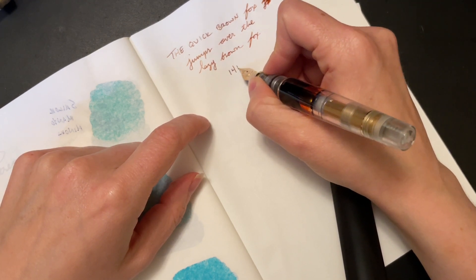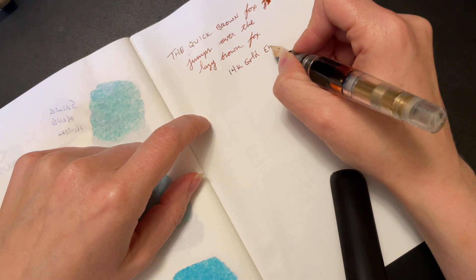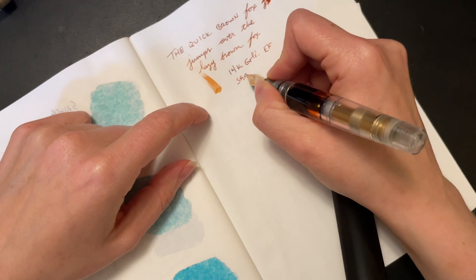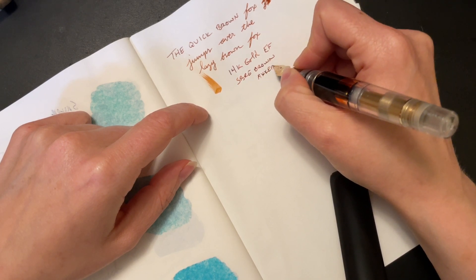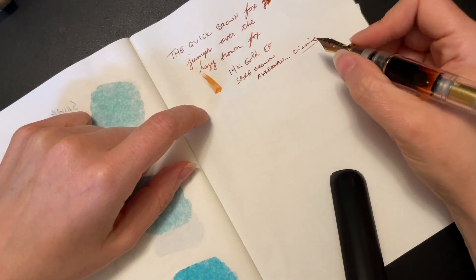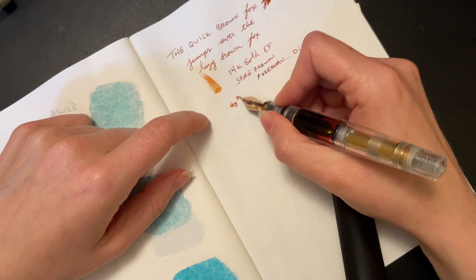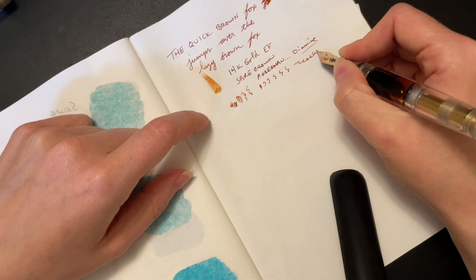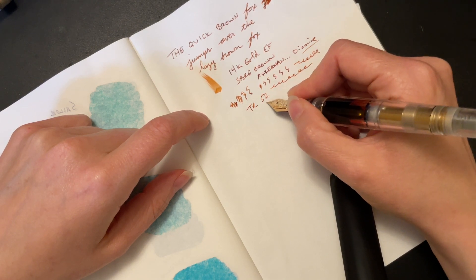So we have the 14 karat gold, and this is an extra fine. Nice and wet. Ink is SBRE Brown, with the partnership from Ackerman, even though the ink is technically made by Diamine — it's a complicated web, but it's a great ink if you can get a hold of it. This pen is super, super smooth. I absolutely love it. There's a tiny little bit of feedback, but just enough to know that you've made contact with the paper, which is really nice. This is, of course, Tomoe River paper, 52 GSM.